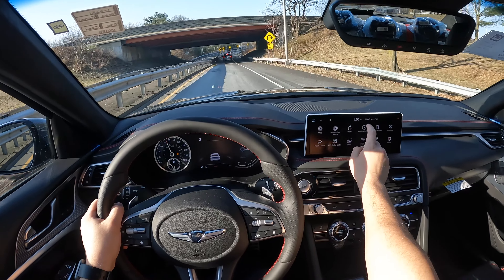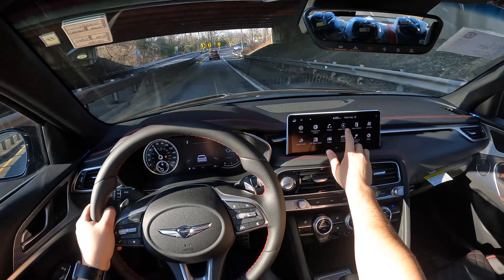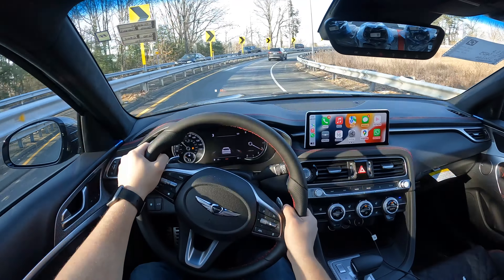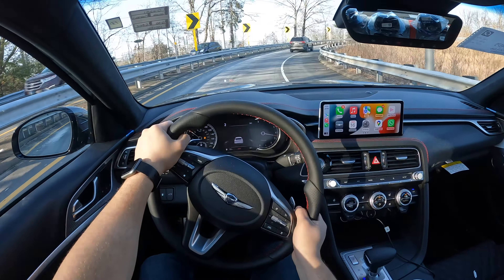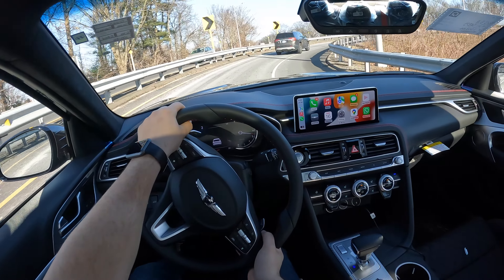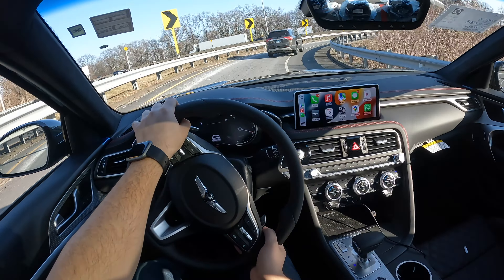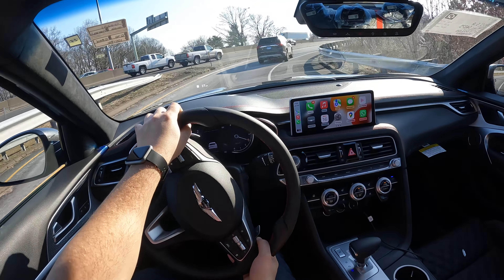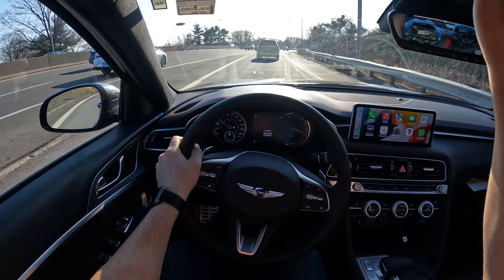It's nice and responsive and does have Apple CarPlay and Android Auto. Beautiful screen. The steering wheel is nice and heavy around corners, and this thing feels definitely lighter than the all-wheel drive G70 I drove.